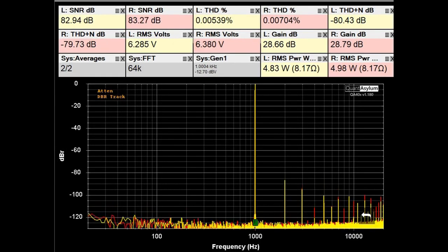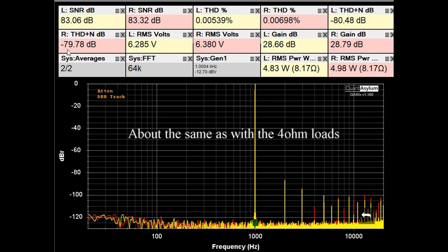Here we have the THD SNR plot at 1 kHz with the AO8 Pro putting out 5 watts into 8 ohms. You can see that our SNRs are both about 83 dB, and the THD is less than 0.007%. The THD plus noise is at about minus 80 dB. So it's looking pretty good here.